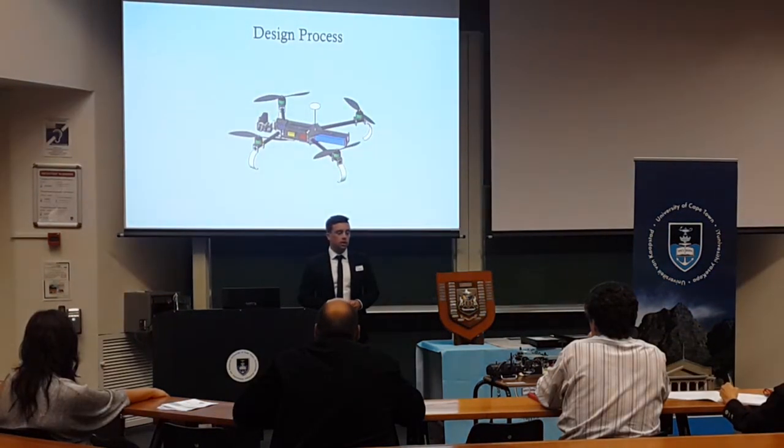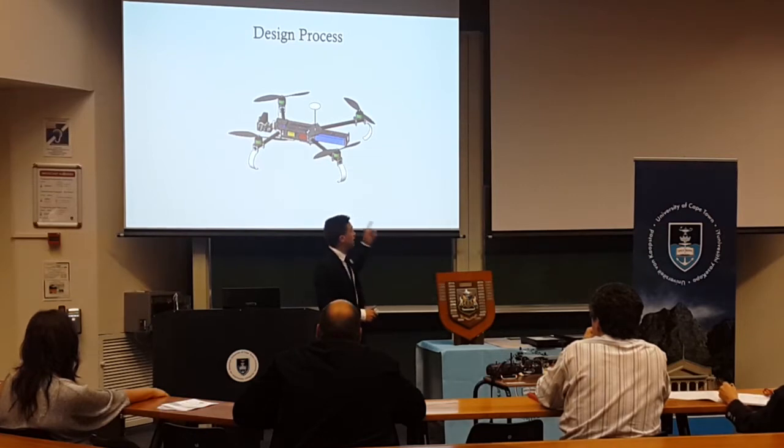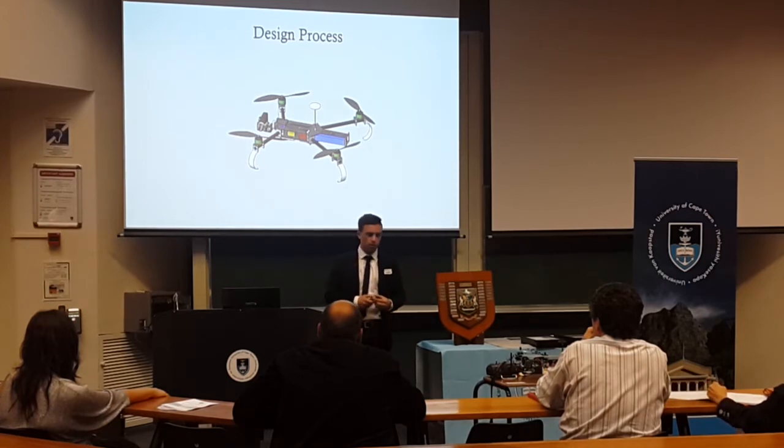Being a design project, the design aspect was arguably the most important. Typically a quadcopter will be in the shape of an X, with all the components piled up in the middle so that it is balanced around that point. What I opted to pursue was a more elongated approach, where the camera sits at the front, the components are aligned from front to back, and the battery sits at the back — it's the single heaviest item, so it actually balances everything out quite well.